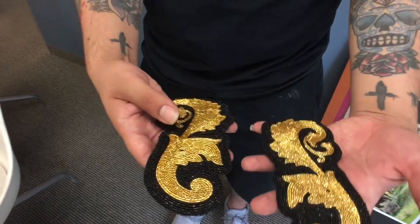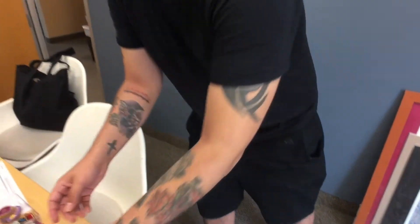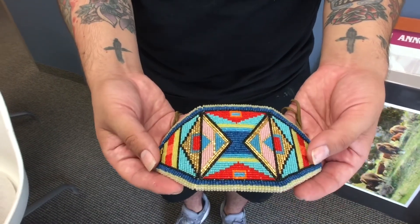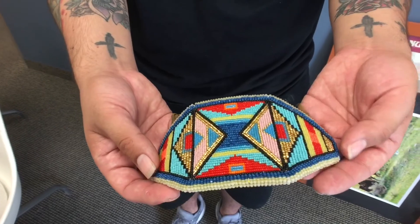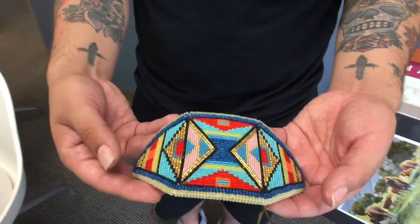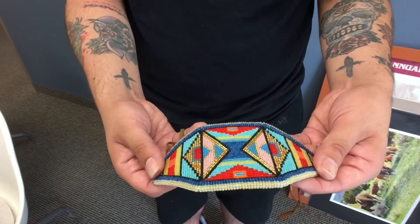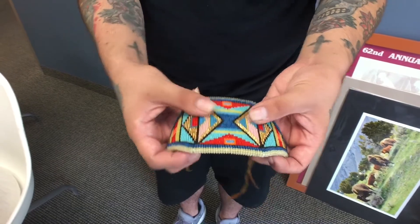I ended up doing two of them in opposite directions. I do more geometrics — that's what I've been doing for so long — but now I'm trying to go further, challenge myself more, do florals. A lot of Crow designs have florals; they were known for their floral beadwork and also their geometrics. This cuff here I did about two years ago for myself for Indian Market. I use all vintage cut beads and the 24-karat gold beads as well.